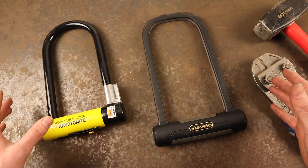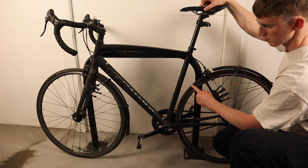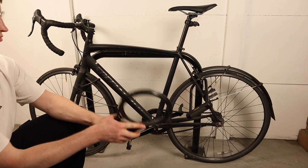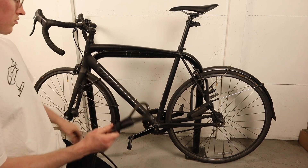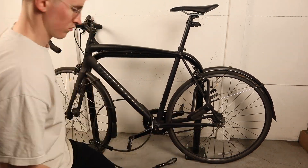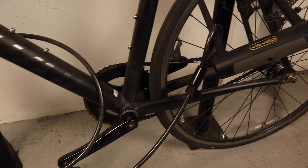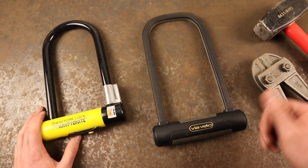When locking your bike with any bike lock, it's important to prioritise your bike's most valuable components. These are typically your rear wheel and frame, so secure these to a sturdy, immovable object, and throw in a cable extension to secure your front wheel, especially if you use quick release axles. Also, make sure to fill the lock shackle as much as possible when locking up, as this helps to prevent twist and hydraulic attacks.